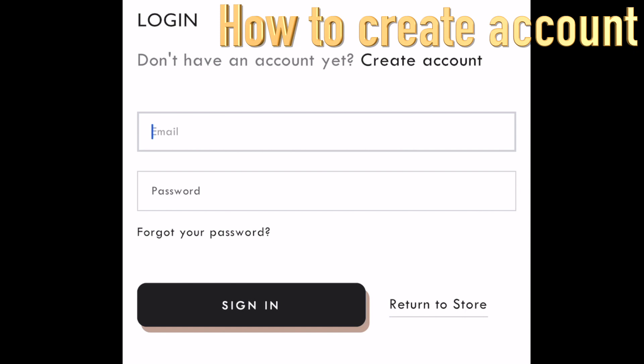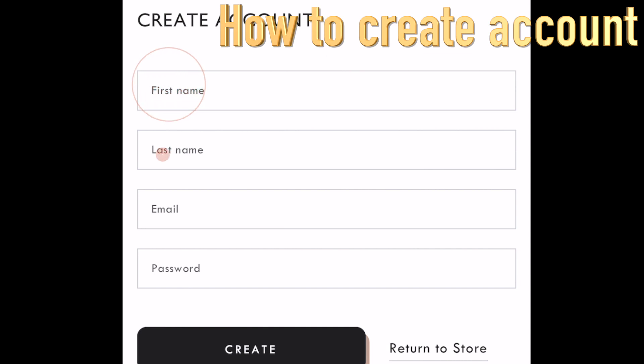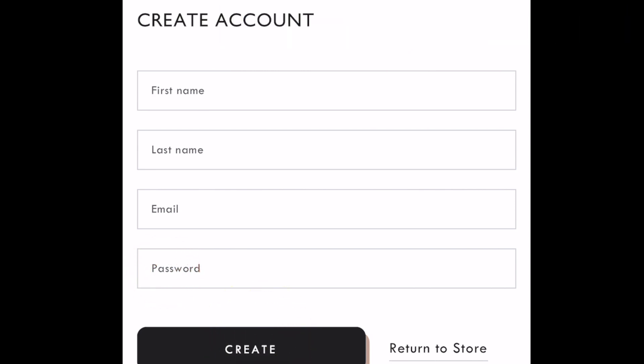If you don't have an account, click Create Account. Just fill out your first name, last name, email, and your desired password, then click Create. And you're all set.